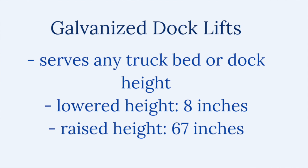Today I am here to talk about our galvanized dock lifts from Southworth. If you need to lift it, you have to come to the right company. Southworth dock lifts ease lifting your items to the dock or lowering them back to the ground. This lift can serve any truck bed or dock height, with a lowered height of 8 inches and a raised height of 67 inches — this dock lift is sure to get the job done.